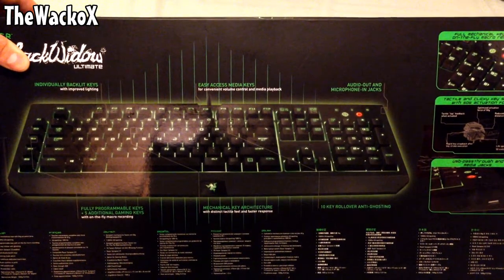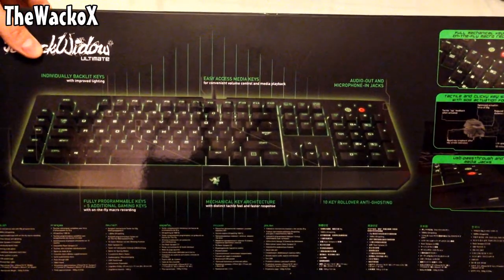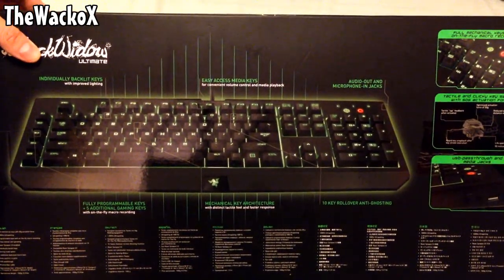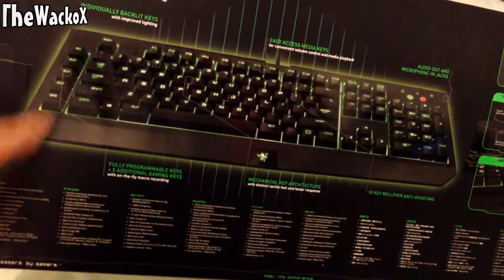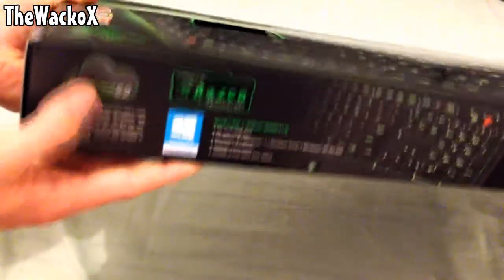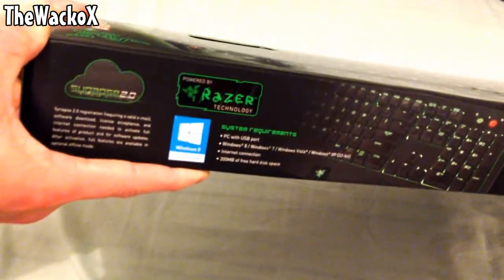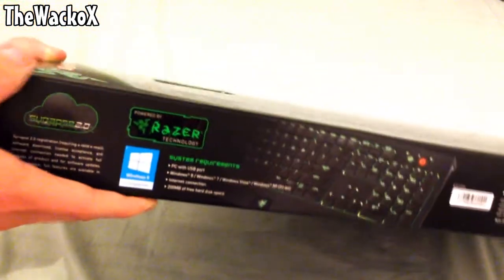The mechanical key architecture provides a distinct tactile feel and faster response. It also has fully programmable keys and five additional gaming macro keys down the side. On the side panel it talks about Razer Synapse 2.0, powered by Razer technology.